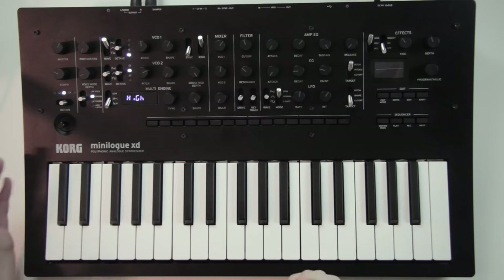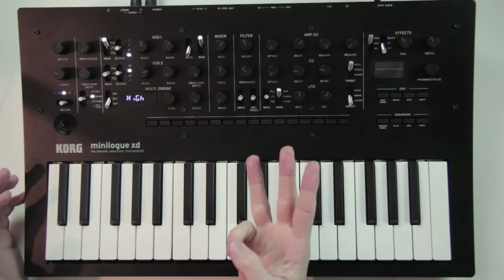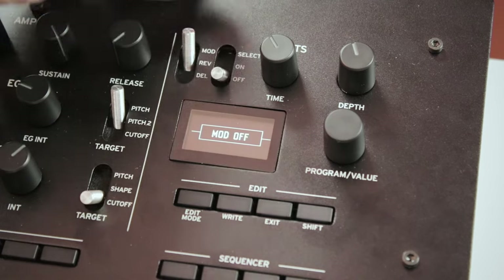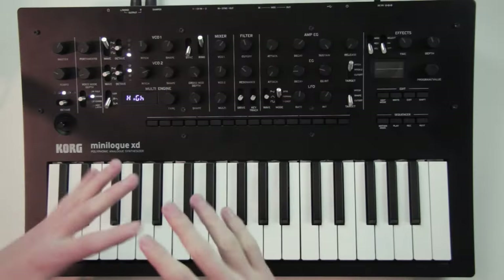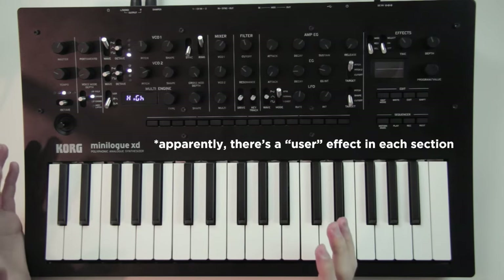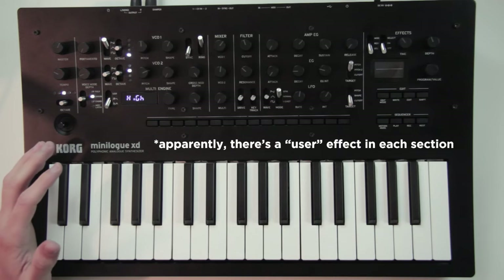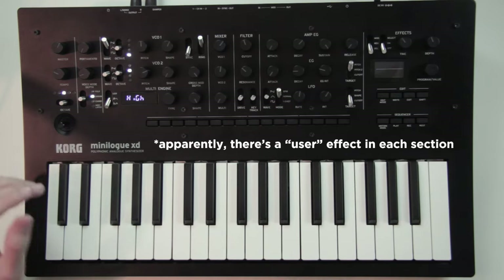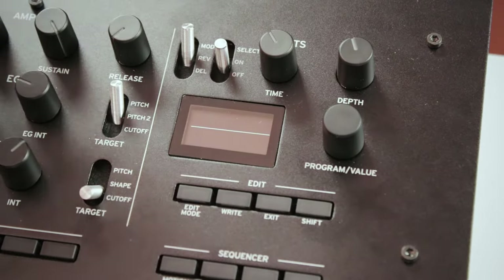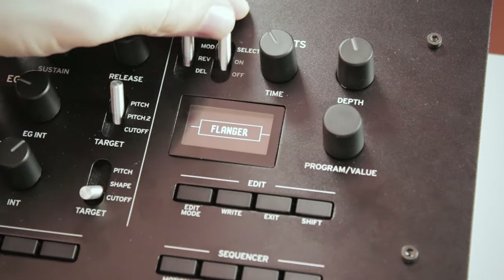There's a really good amount of effects and they sound great. You can layer up to three at the same time — one per category: one modulation, one reverb and one delay. When you select them, you can set if you want them on or off with the second switch. If all these effects are not enough, in the modulation section you also have a user effect slot, because you can add up to 16 custom effects from your computer into the Minilogue XD.